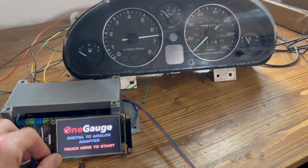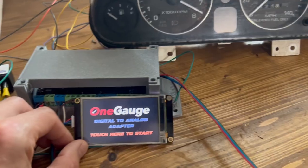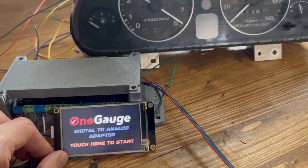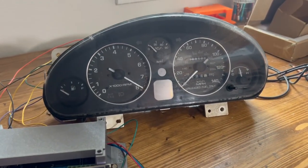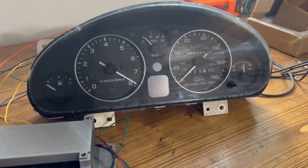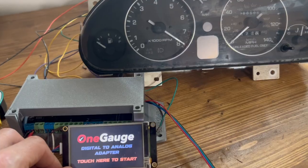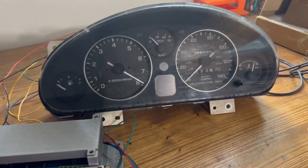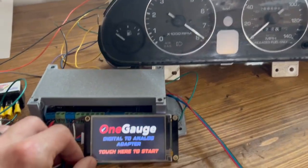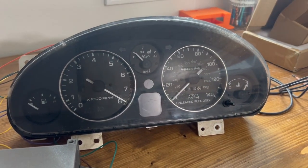Hey guys, I'm here today to show off the new product that we're offering. It's called the digital to analog converter or adapter. This product is meant to let you use your stock or stock-style analog gauges and have basically anything act as an output for those gauges. We can convert data coming from OBD2, from an aftermarket ECU, or from other sensors or sensor types for display on your stock-style gauges.